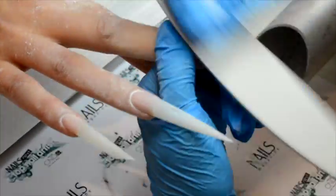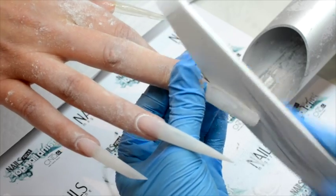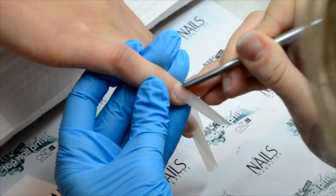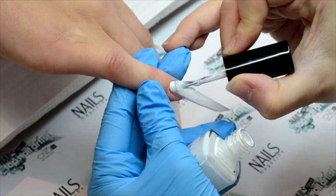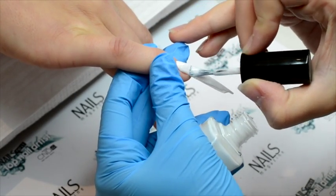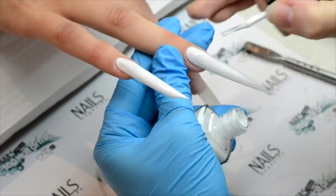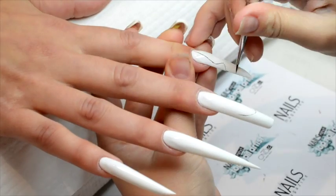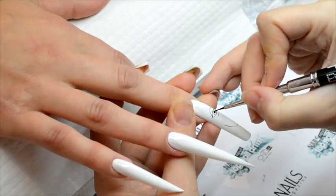I'll just jump right into the tutorial and explain my thoughts on the way. When the base was built and filed in different shapes — because I figured if Picasso would have been a nail tech this is probably the way he would have done it — I started to push up the cuticles just a tiny little bit extra. That way you'll be able to get the nail polish super close to the cuticles as it comes back down and covers the polish. I wanted my base to be solid white so that all my colors would really pop on top of it. When the polish was dry, I started to sketch up my design with some black acrylic paint, just to have something to work with.